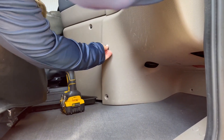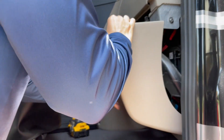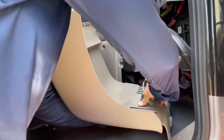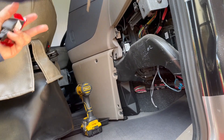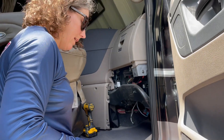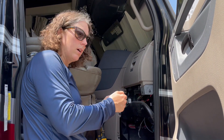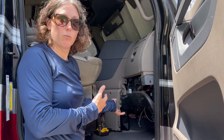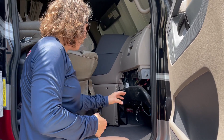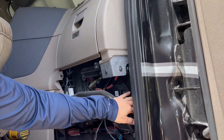Now if you've got a newer Freightliner Cascadia, this is actually a little bit simpler. Let me go ahead and take this out here and get this moved out of the way. If you have a newer Freightliner Cascadia, you do not have the T20 bolts — it actually just clips in, and you just pull with a little tug and that whole panel comes out in one piece.